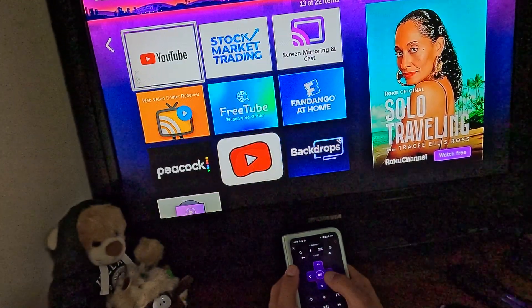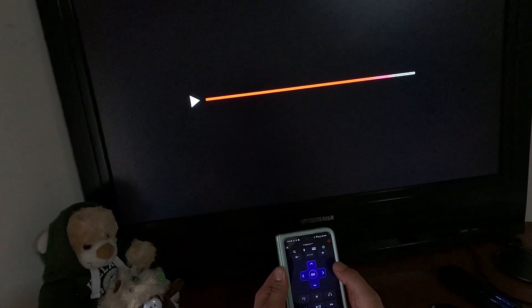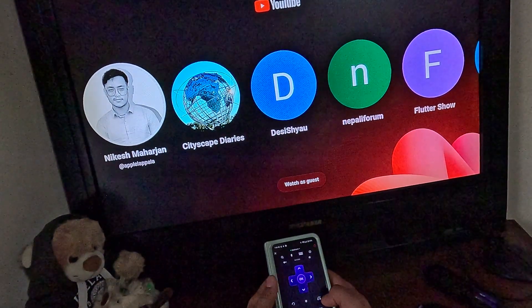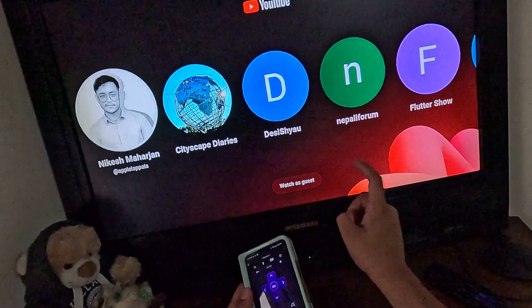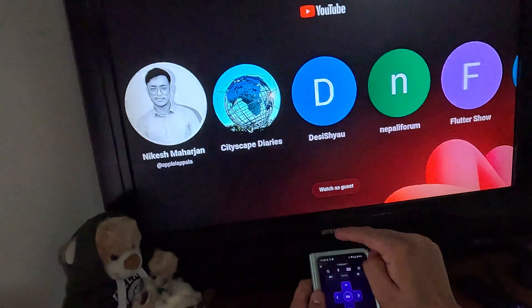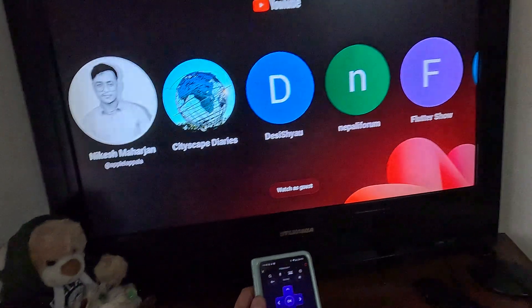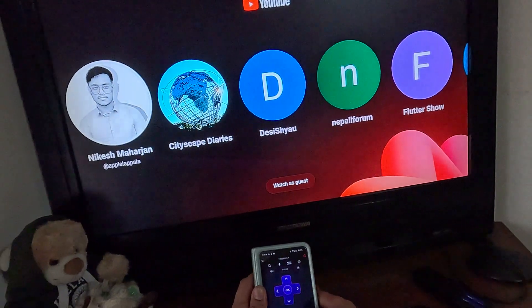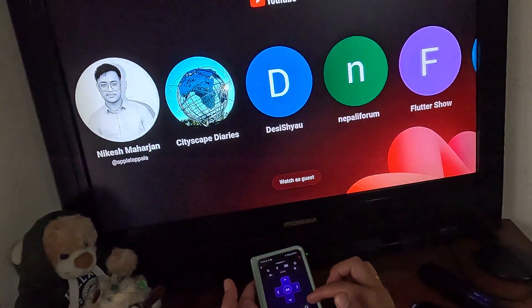You can open the YouTube app from here. One cool feature is the headphone button — pressing it will route the audio to play through your mobile device's speaker instead of the TV. So if you have earphones or headphones connected to your phone and use this feature, the audio will play through your earphones.